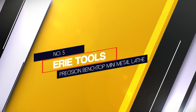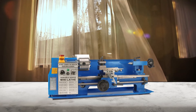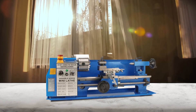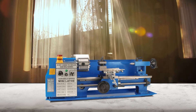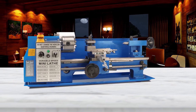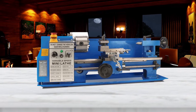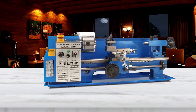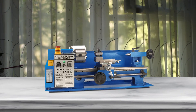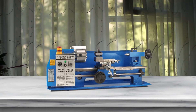Number 5: Erie Tools Precision Benchtop Mini Metal Lathe. The Erie Tools Precision Benchtop Mini Metal Lathe is a small scale machine designed with hobbyists in mind. It includes external and internal chuck jaws as well as a 5 piece carbide tipped cutter kit, useful for more precision based projects. The machine is designed with both metric and imperial thread indicators, letting you switch between different tools mid-project for specific jobs without having to completely stop and add on the tool you need.